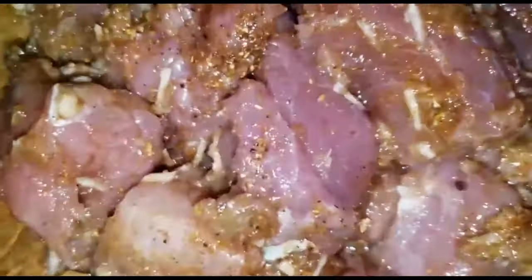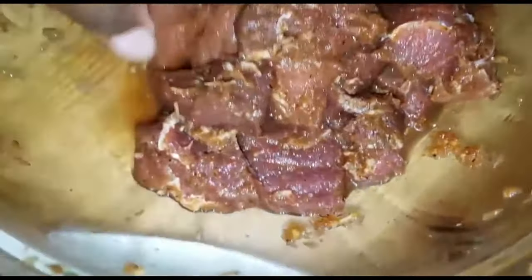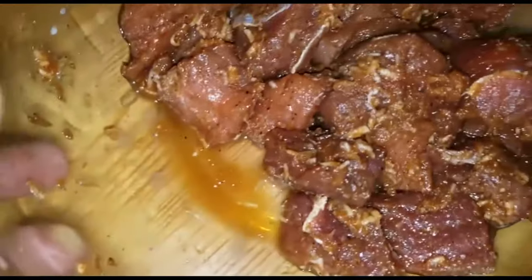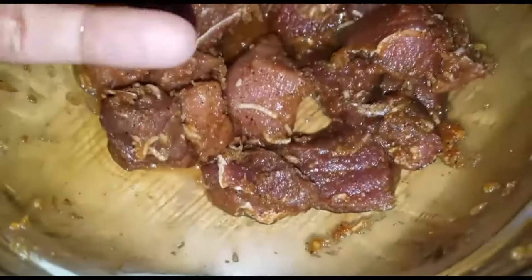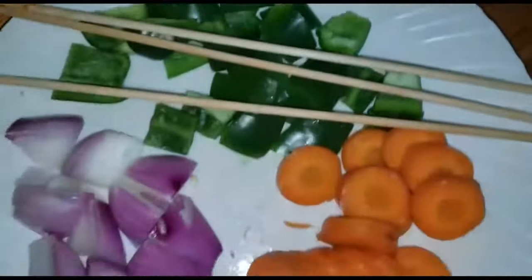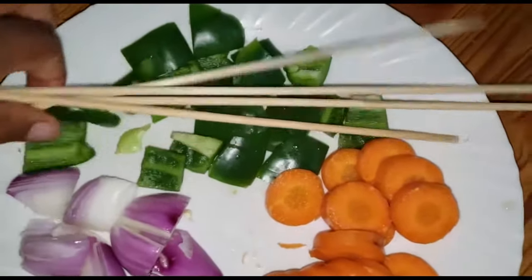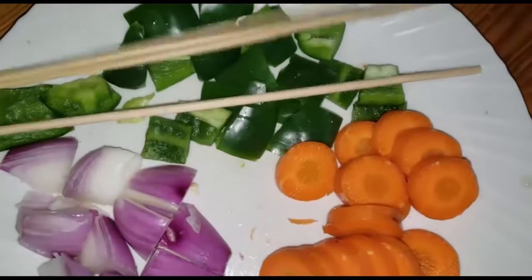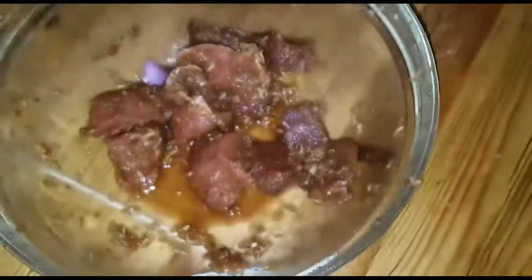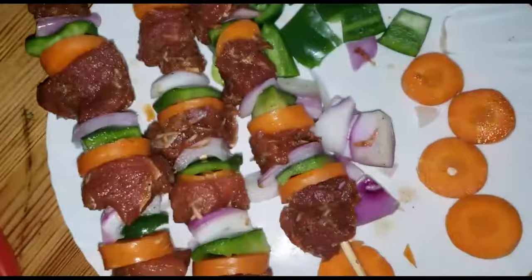We are back and our beef is ready. You can see it has started producing some juices and it's more tender than before. So we are going to be adding in some vegetables onto the skewers — we'll have roasted vegetables and beef on one skewer. How gorgeous, how colorful! So we get the skewers, put some vegetables, then the meat in between so that every bite comes with a whole package.